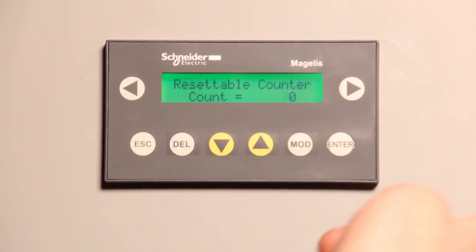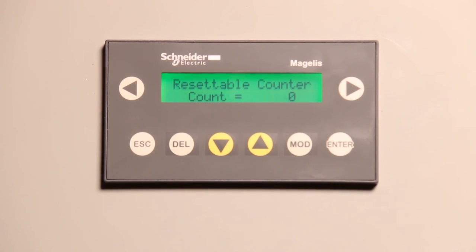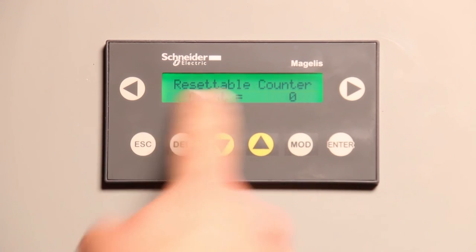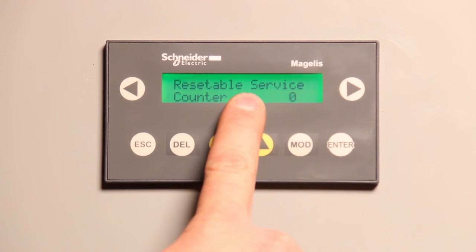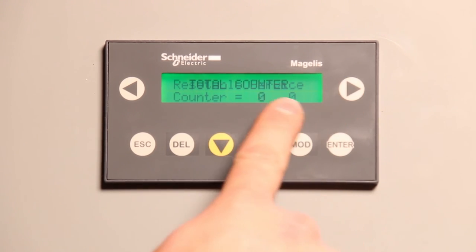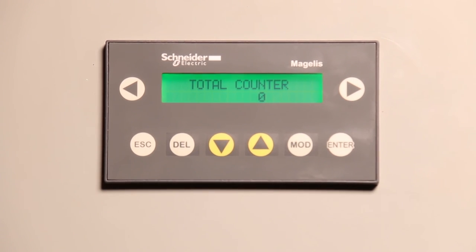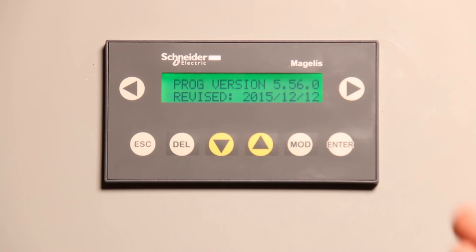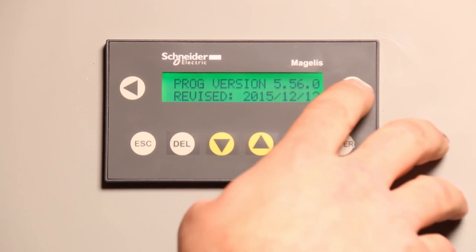Hitting the right arrow, we get to a resettable counter. Whatever value it's at — 10, 100,000 — if you hit modify, it will zero out. That's a field-to-field counter. Moving along, there's a resettable service counter, which is also resettable. Then a total counter — this one you can't modify. It tells you what the lifetime count of the machine is at; this one's at zero because we're working on a brand new machine today. Moving along, program version — that's more for a service technician or the manufacturer. You can't change anything with it; it's just informational.